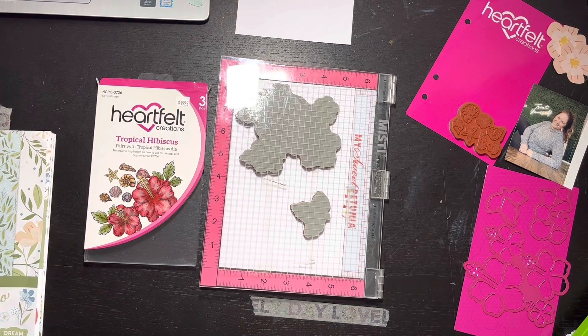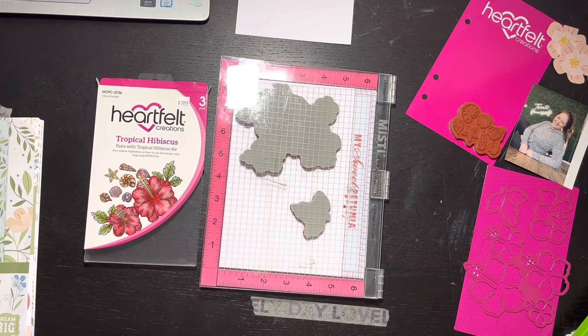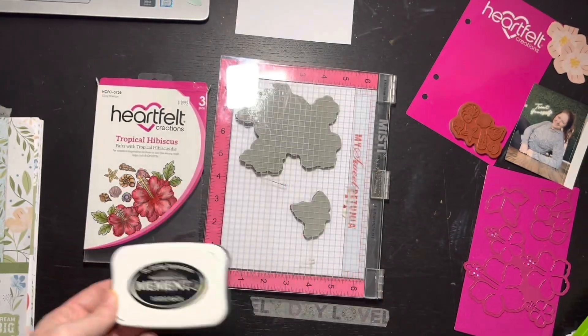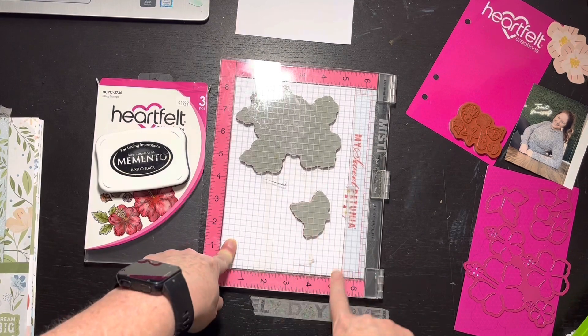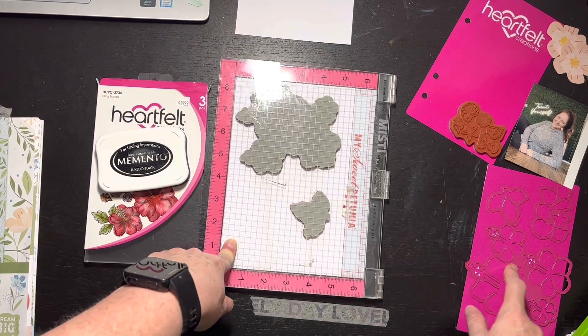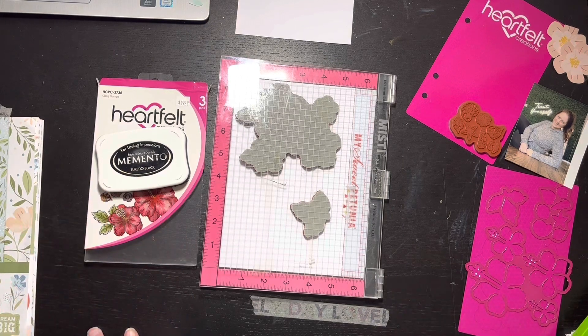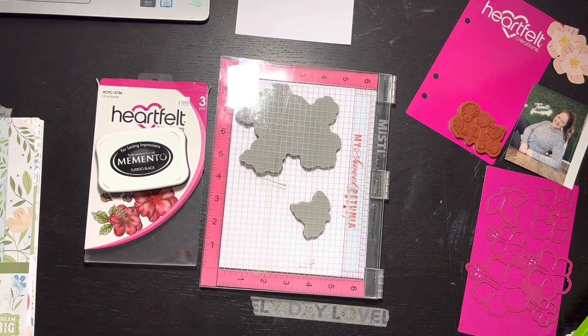Hang on, don't go anywhere - I'll be right back. I have a big old toolbox - this is what you use for your Copic coloring. So I will stamp that, I will color that, and then I'll cut it. It's been a while since I've done that particular process so I'm kind of happy I'm pulling it back out.